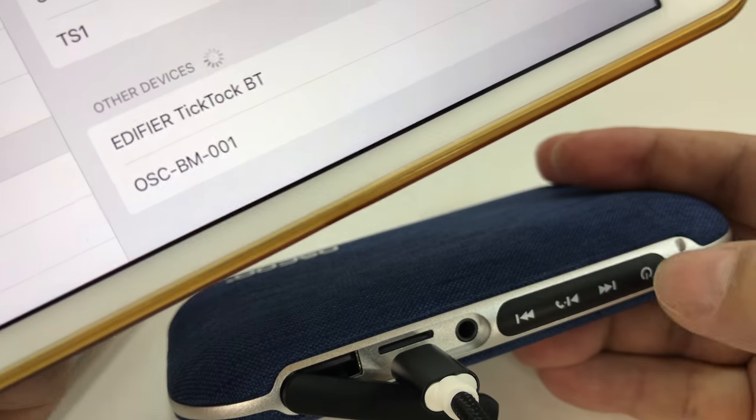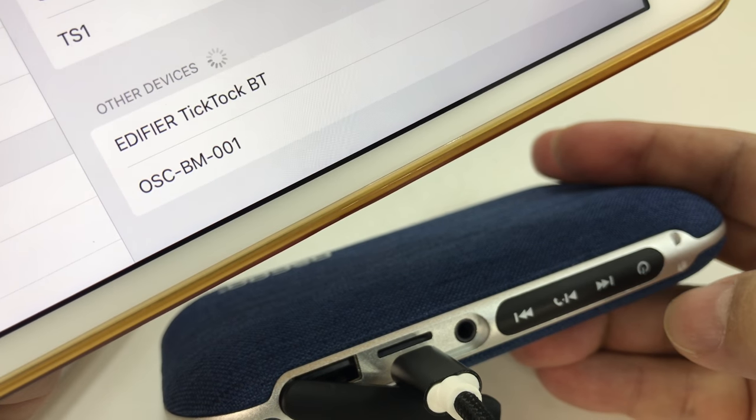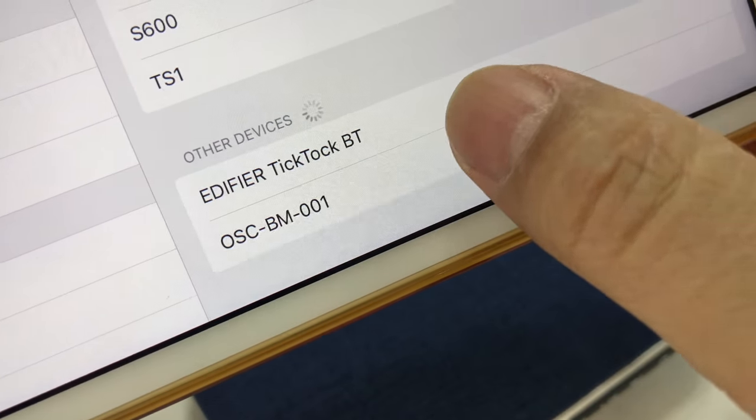These buttons don't have any tactile feedback - they're totally touch sensitive, which is kind of cool. I just held my finger on the power button for about three seconds and it powered off. Looks like this OSCBM-001 is the device name.